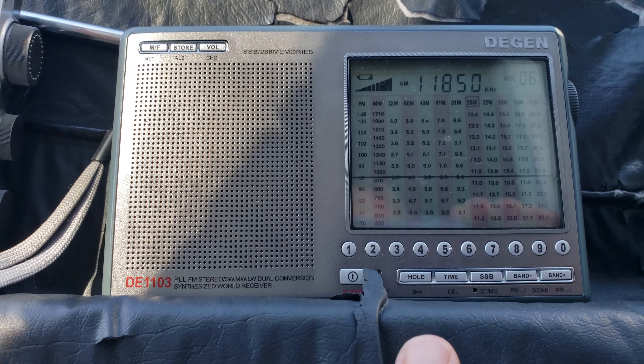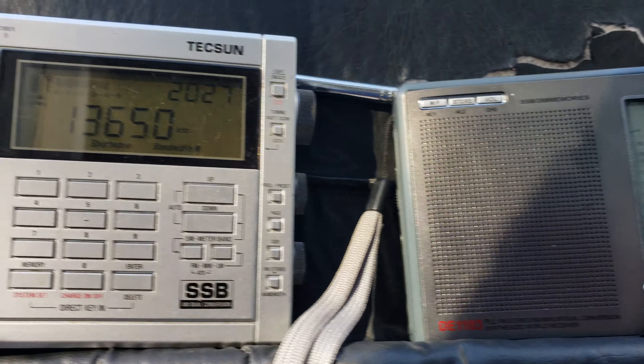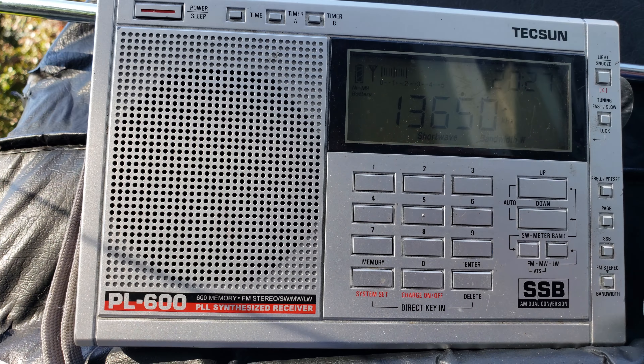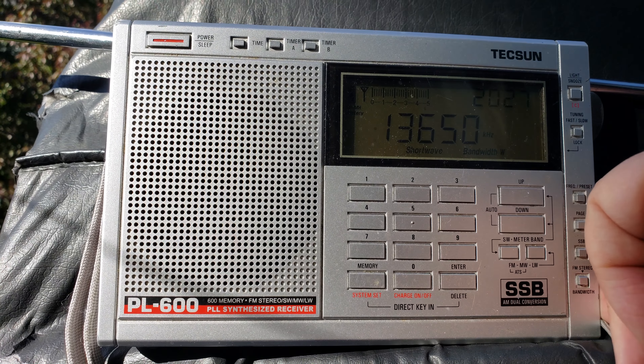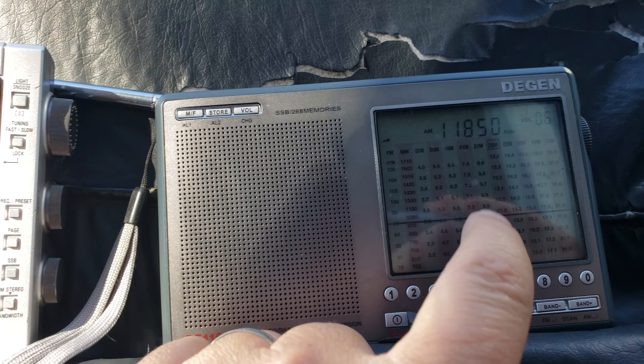We're checking out the Degen D1103 — I haven't taken it out in a long time — and this is my good old Tecsun PL600, one of the first Tecsun radios I've ever bought. They're on two different frequencies: the Tecsun is looking at Romania at 11850, and on the Tecsun we're on 13650.